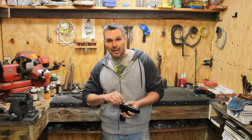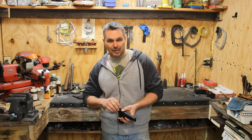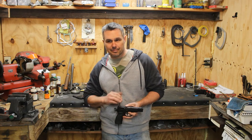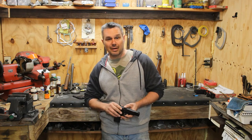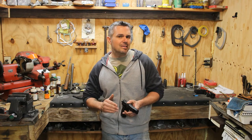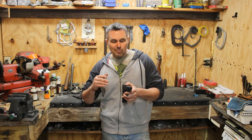These aren't adjustable sights in the traditional sense, but they are adjustable — they're dovetailed and have a set screw on top. You just drift it over however many thousandths to get it sighted in. I'm going to show y'all the easy way to do it without wasting a whole bunch of ammunition.